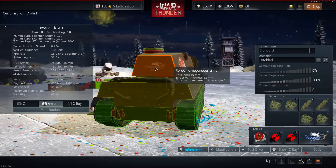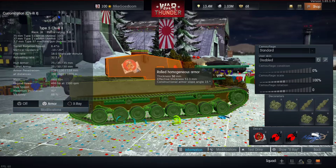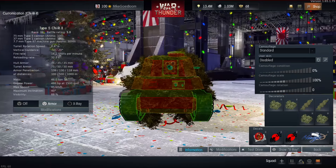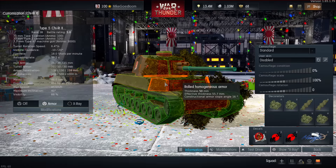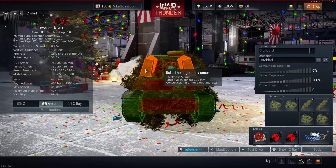The side skirts thankfully remain at 50mm. Of course these are big, fat, and flat targets, so they're not really going to stop anything at this battle rating. But with proper angling — or rather, lack thereof — since the turret cheeks and hull cheeks are pre-angled by themselves, you can bounce the occasional shot.